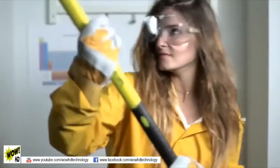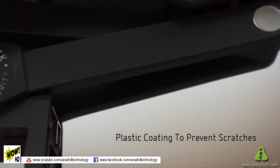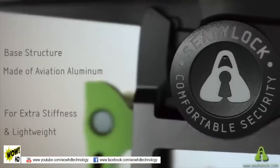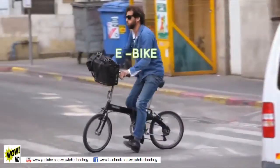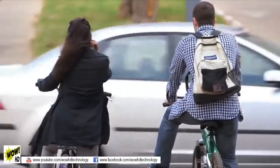CityLock is designed to be a solid, sturdy lock. It's made out of six hardened steel links that are over-molded with plastic to protect your frame from scratches. The cylinder is secured in hardened steel housing to protect it against drilling. The adapter is made out of high-quality aluminum for extra stiffness and lightweight. The CityLock adapter is compatible with e-bike, city bike, folding bike, mountain bike, or any other bike you might find in the market.